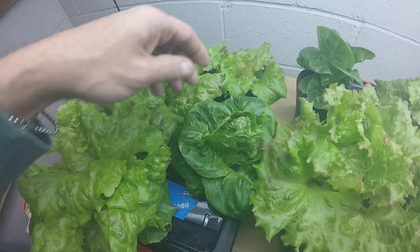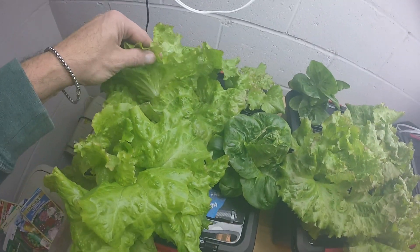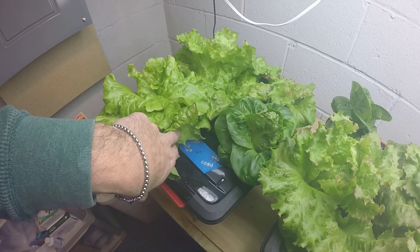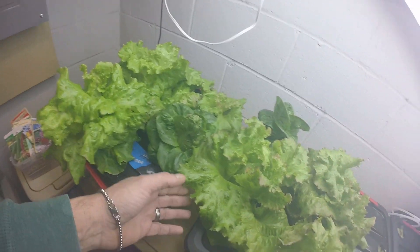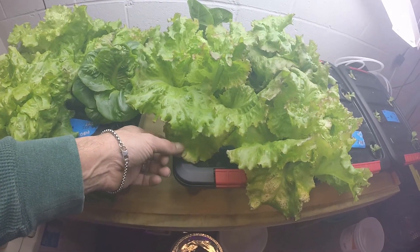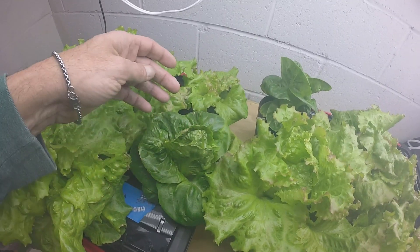Overall, this one has a little bit of edge burn here and there, and again these have not been tested so they could have a little too much nutrient. But overall, quality wise right now the butterhead lettuce seems to be better in the General Hydroponics maxi grow. These seem to be a little bit more damaged for whatever reason in the master blend.